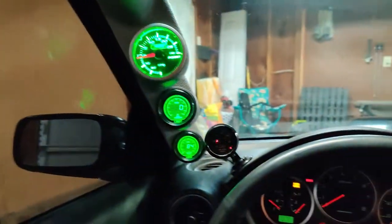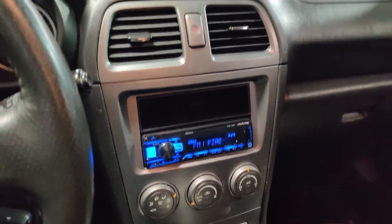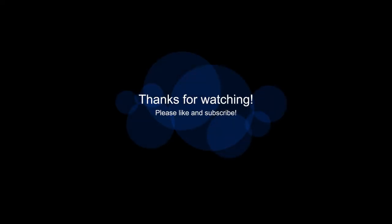Alright guys, I got all the speakers installed. It sounds a million times better compared to stock — it's amazing. Here's what the interior looks like now: there are my gauges and there's the stereo. Overall it looks good, it sounds good, I'm really happy with it. It was definitely money well spent. Now I can go ahead and move on to the next thing.